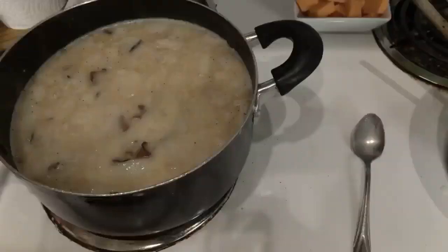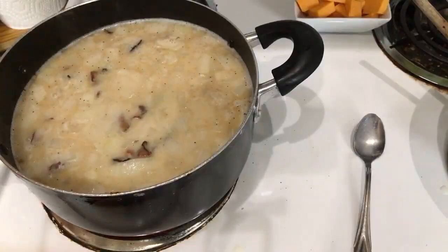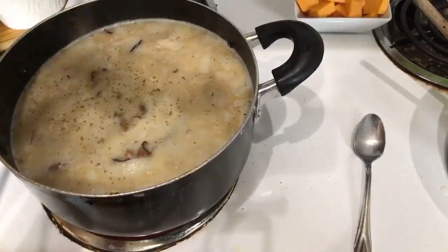The cheese is probably not too salty because it's just a sharp cheddar. You need to boil it to thicken — you boil it to thicken, make sure the potatoes are done, and then you put the cheese in at the end.